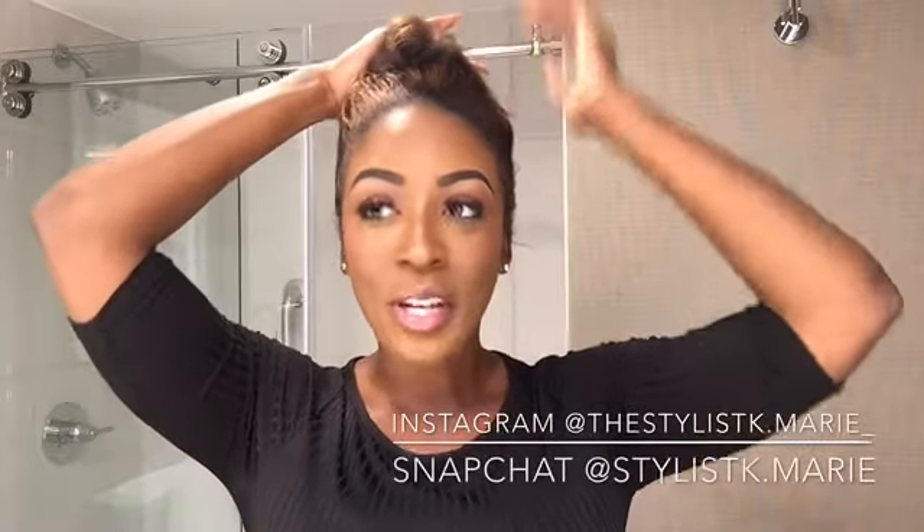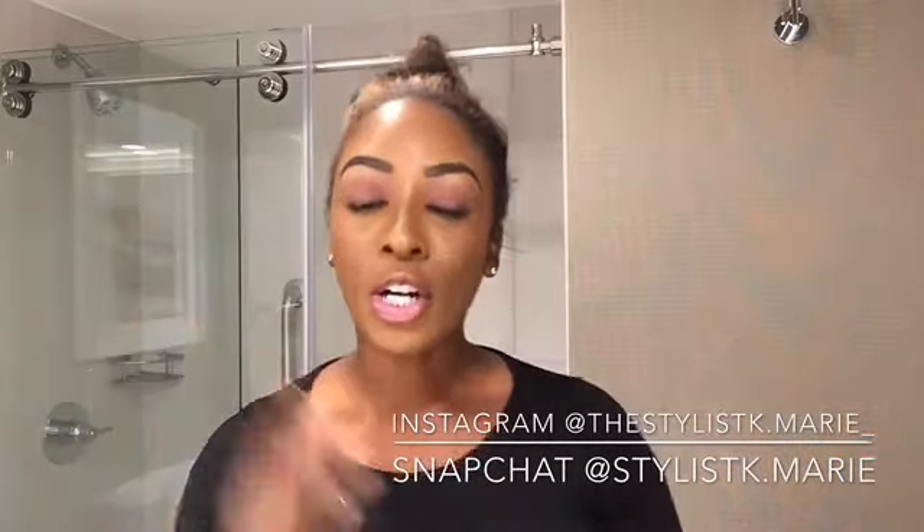Hey, happy Monday everybody, it's your girl Chrissy M. I'm coming back with another one — my hair looks a hot mess, but anyways I want to hop on here and do a quick hair tutorial.